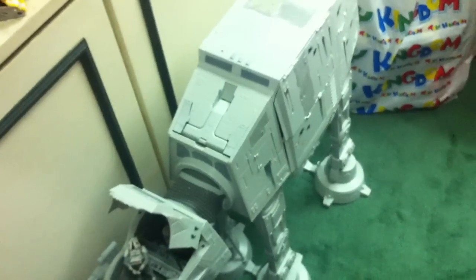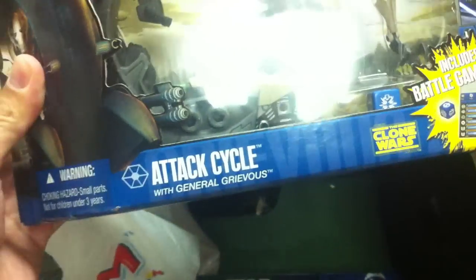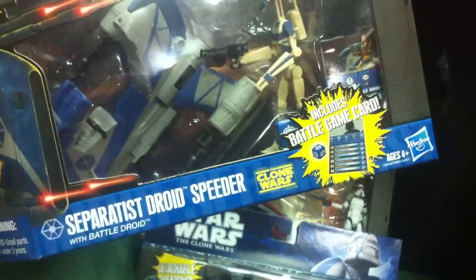As a Father's Day gift, my wife bought me a few more Star Wars items. I tweeted about it — she got me the four new Star Wars Clone Wars vehicle and figure packs for 2011, first wave. This includes the Republic Scout Speeder with an ARF trooper, and the General Grievous Attack Cycle, which I'm very happy with.